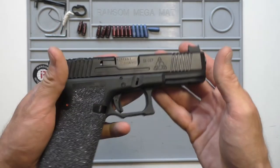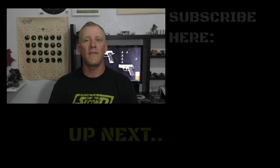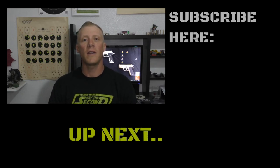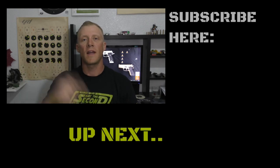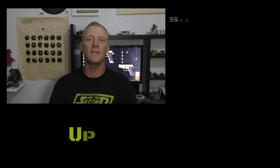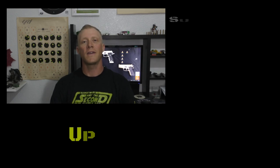Thanks for joining me today — quick video on a Glock. Thanks everybody for watching. If you have any questions or comments, please feel free to put them below in the comment section. If you haven't already, please subscribe by clicking that little circle that pops up. And remember, if you're looking for a new pet or animal, please adopt — there are thousands of animals looking for a new home, and that home could be with you. Have a good night, everybody. Thank you.